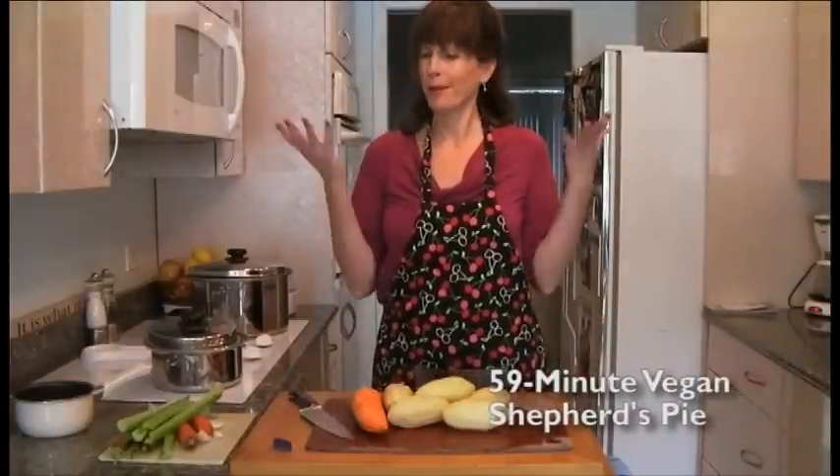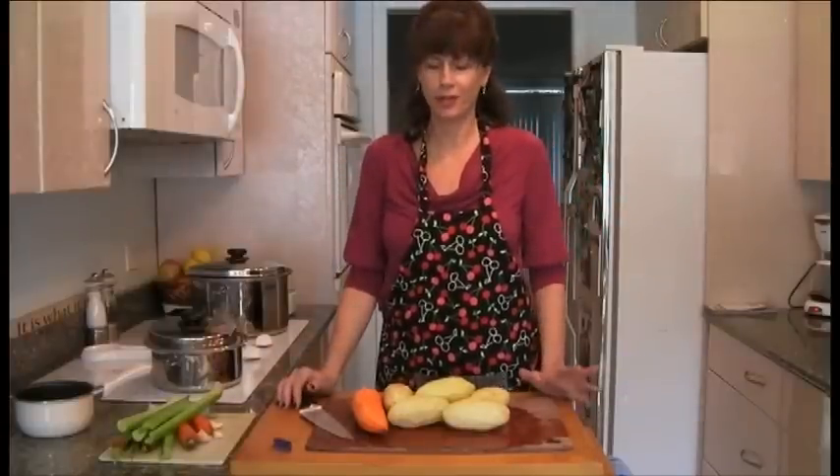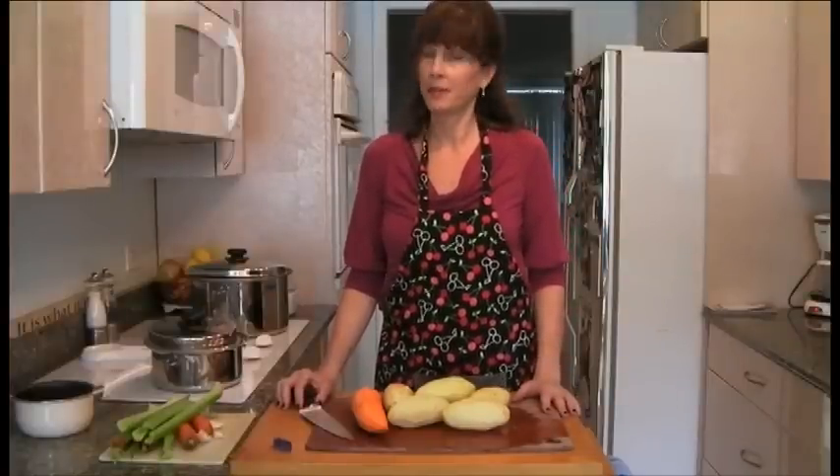We're going to make a great shepherd's pie. Everyone loves shepherd's pie — it's mashed potatoes on top of yummy veggies and lovely seasonings, and it's comfort food, and it's good. We're going to do it today as fast as we can because I'm a lazy cook.